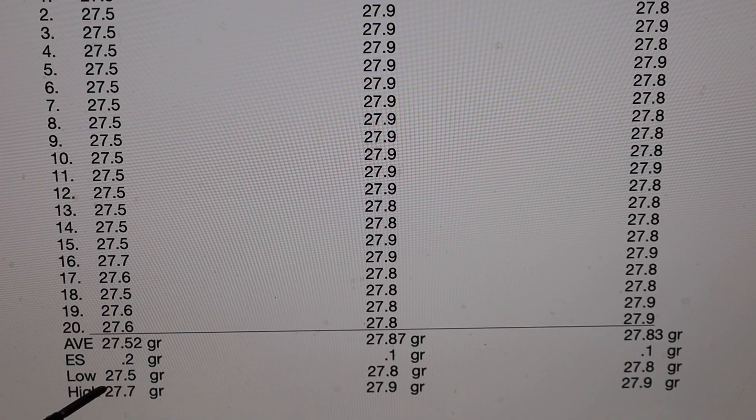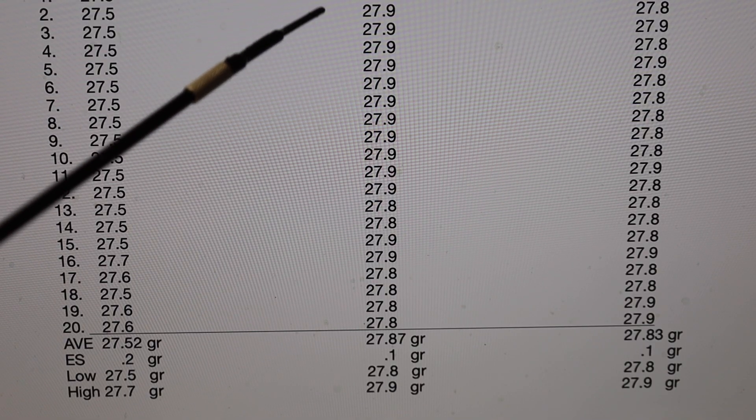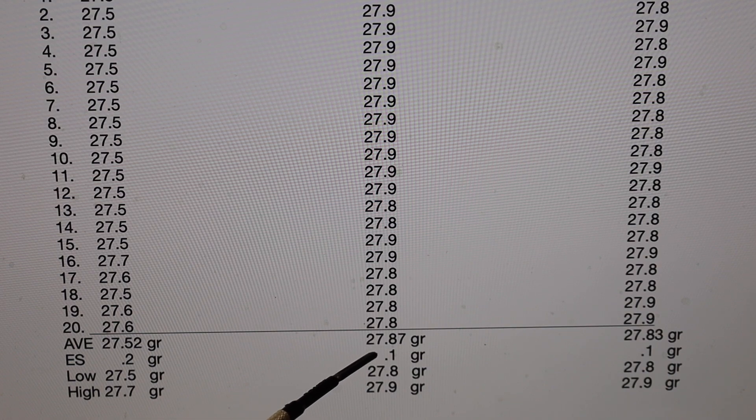If you have a powder node of three or four tenths, you're well within that. So the RCBS Uniflow will be useful for doing precision powder throws with ball powder. The Redding BR3 gives us even better performance with a target of 27.9 — only three hundredths of a grain off the average — and the extreme spread is only one tenth of a grain. Every throw was right between 27.8 and 27.9.